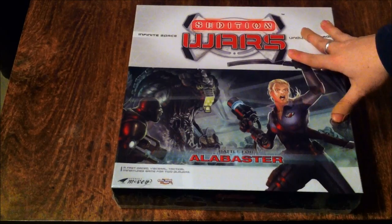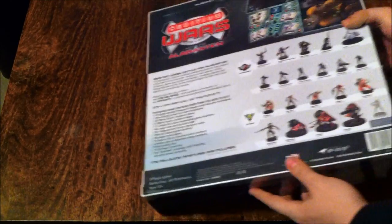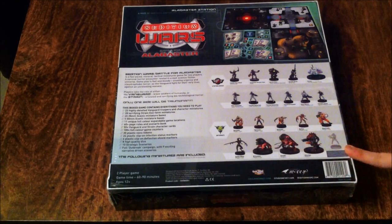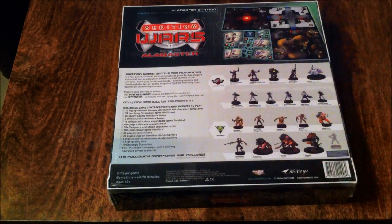This is the original box. Nice picture on the front, fairly hefty — I imagine there's a lot of minis in it. On the back you've got a nice description of all the minis, which is going to be handy, all of the strain. Then you've got contents, a bit of a description, and a nice image at the top.